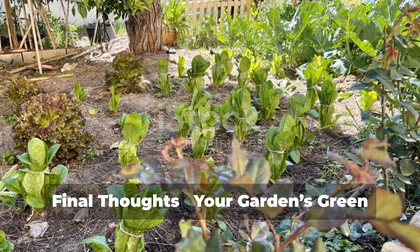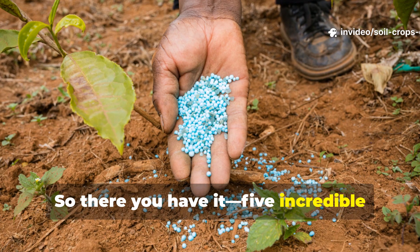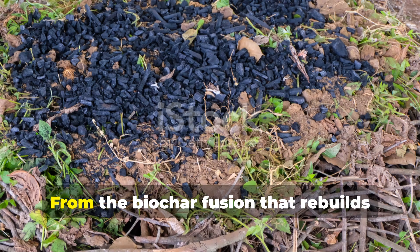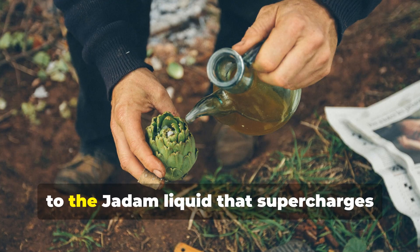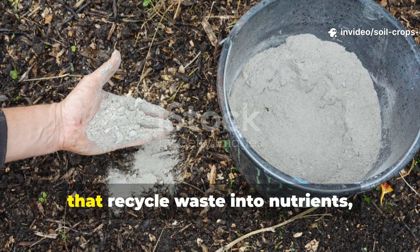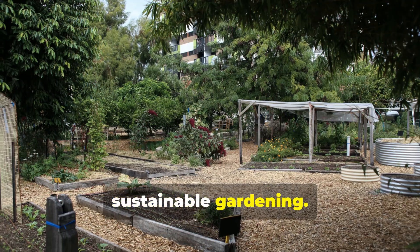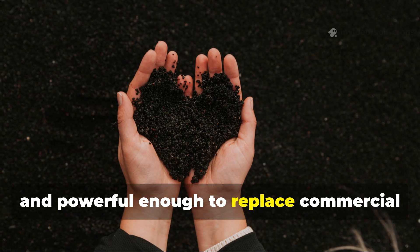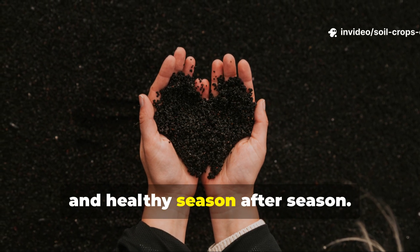Final thoughts — your garden's green revolution starts now. So there you have it: five incredible green fertilizers that professional gardeners rarely reveal. From the biochar fusion that rebuilds soil from the ground up, to the Jadam liquid that supercharges plant growth, and the wood ash and watermelon blends that recycle waste into nutrients — these methods represent the future of sustainable gardening. Each one is simple, budget-friendly, and powerful enough to replace commercial products, all while keeping your soil alive and healthy season after season.